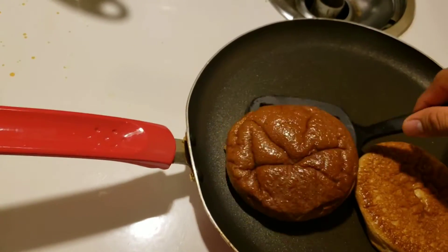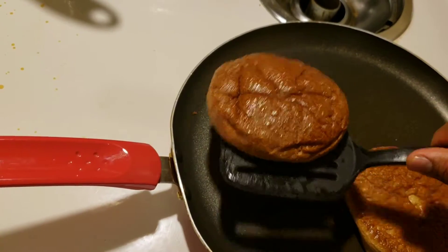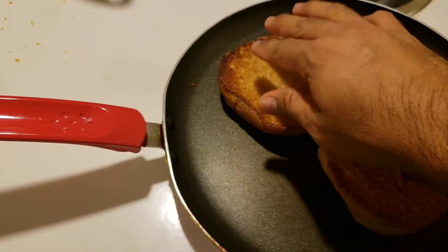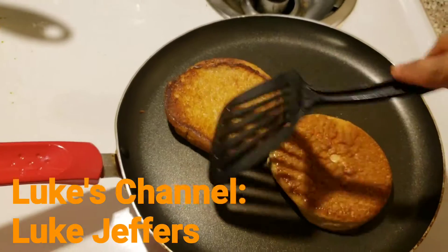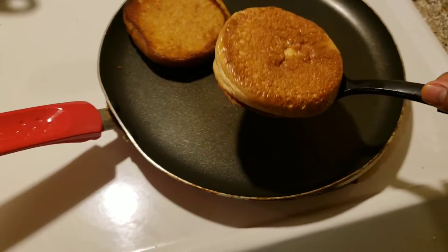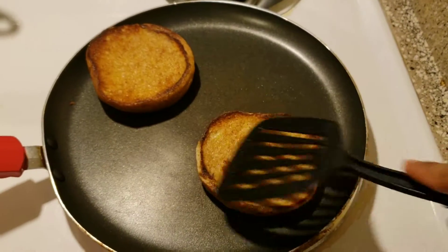We're going to go ahead and take a look at this and see how it's doing. Oh, look at that — good color, good exterior crust. Let's take a look at this one too — also very good exterior crust.